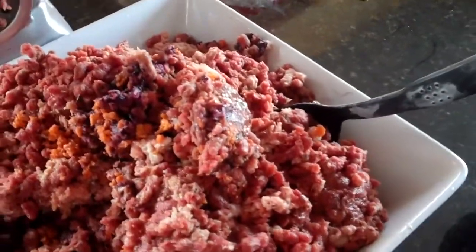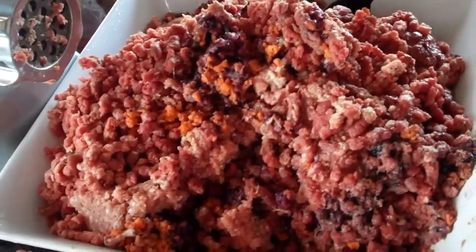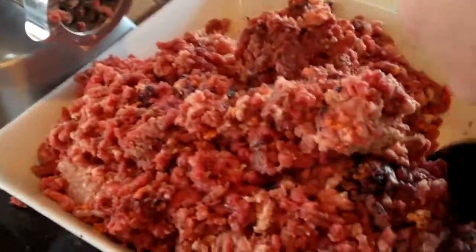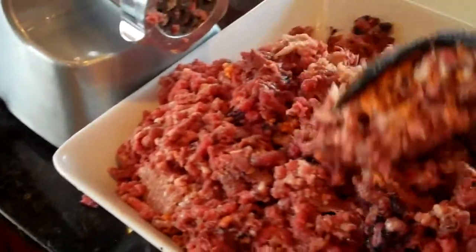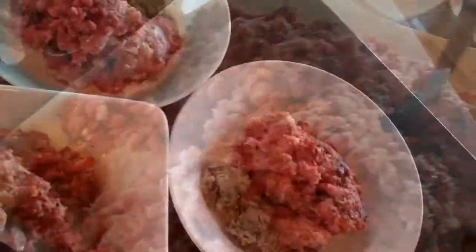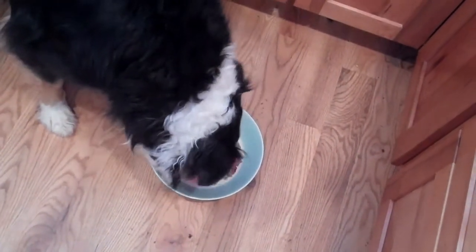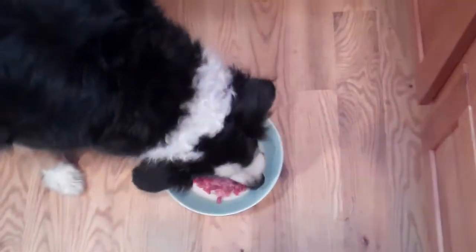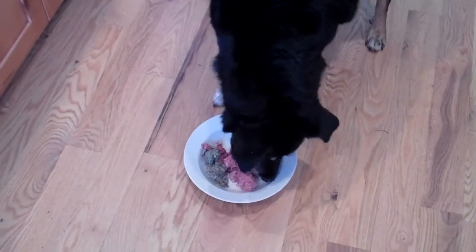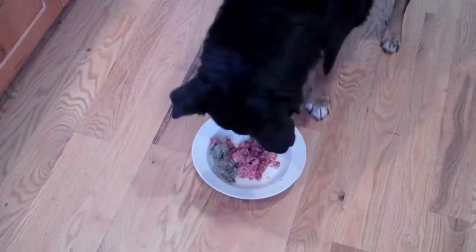This will be lunch for my four border collies — probably two to two and a half days' worth. It takes all of about 10 to 15 minutes to do. Here's the beautiful mixture — you want to make sure all the meats and organ meats are mixed in really well. We'll get that ready and then we have some hungry dogs. My guess is they're going to love it.